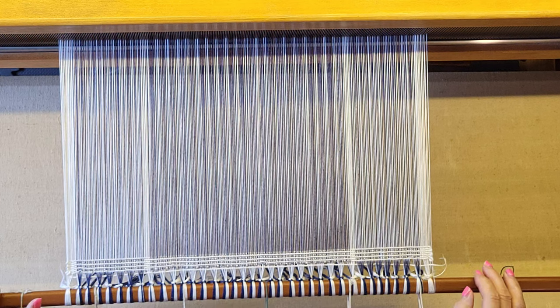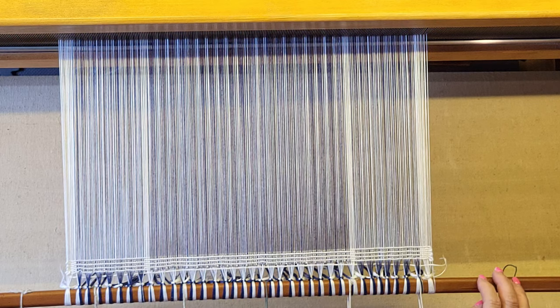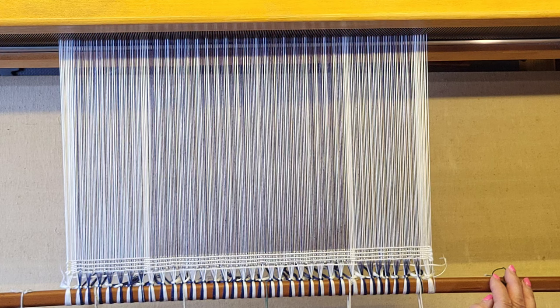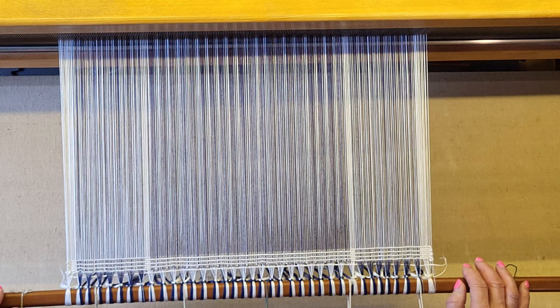I use iWeaveIt on my iPad and I really like it. I can design on it, and I mostly bought it for the treadle tracking and thread tracking when you're threading. I've really found that the design features of it are very helpful.